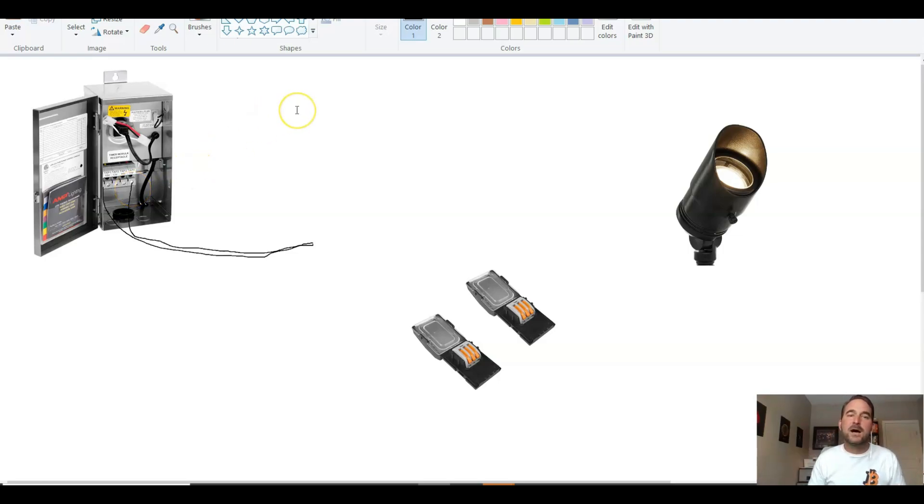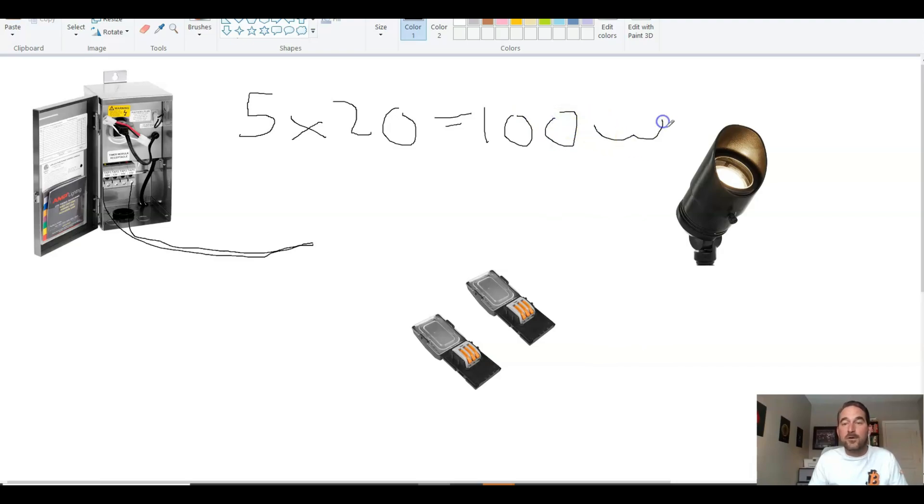A question I often get asked is: how do I know what size transformer to use? A quick rule of thumb is you're just going to add up the wattage of all your lights. So say, for example, this is a 5-watt light — if we have 20 lights, we're going to multiply 5 by 20, and that gives us 100 watts total of lights on that line.